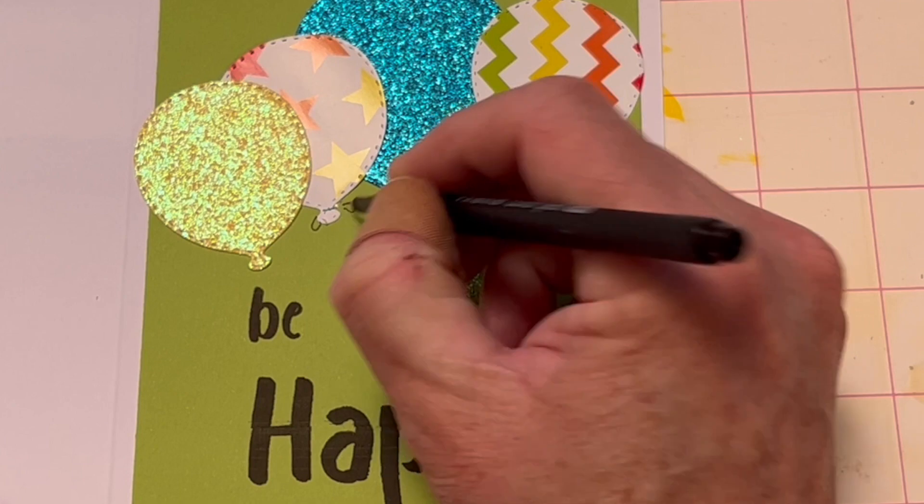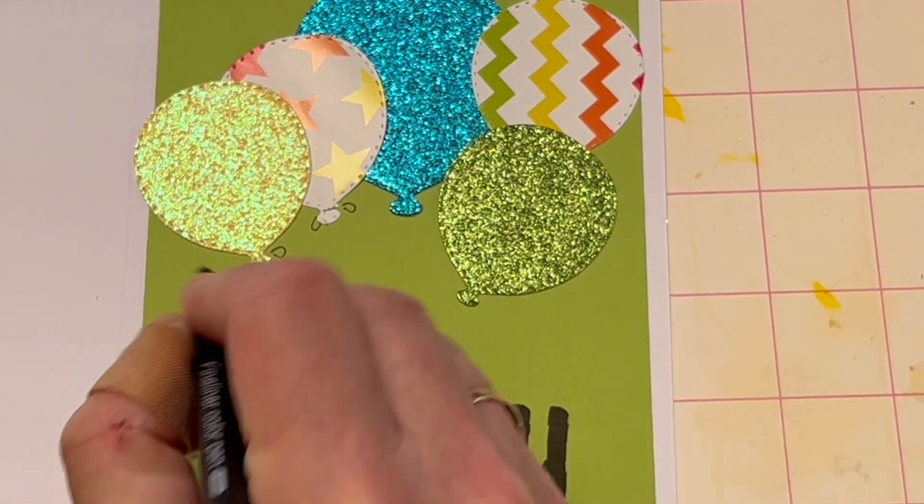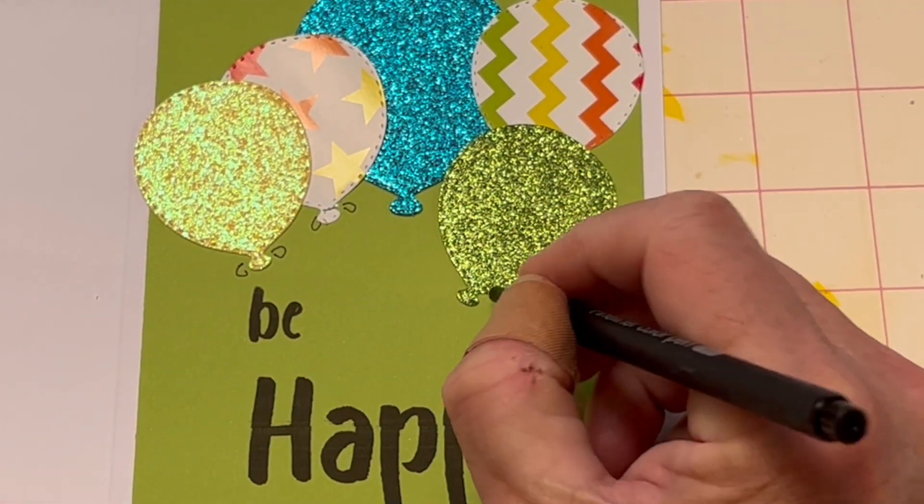I used the fineliner pen to add strings and knots to each balloon, gathering the strings at the bottom.